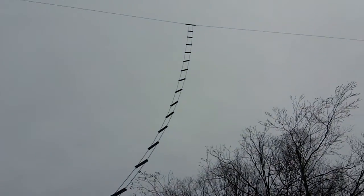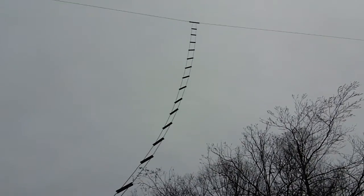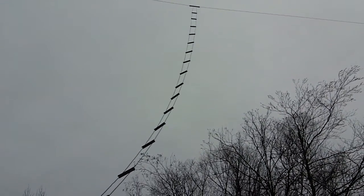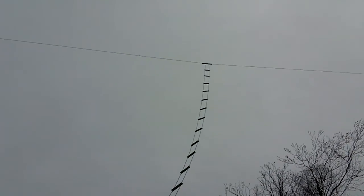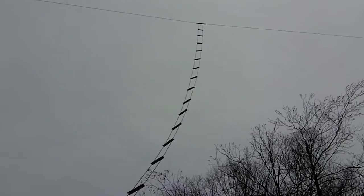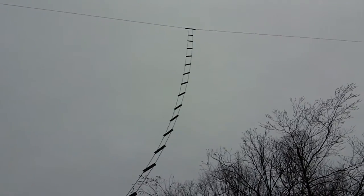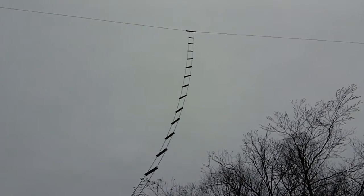This is Brian WB2JIX, the owner of trueladderline.com and w7fg.net. We've been manufacturing and selling the original 600 ohm ladder line and ladder line fed doublet since around 1985. This is just a quick video of how I bring my feed line into my shack using the Balun Designs 3 kilowatt 4 to 1 balun.